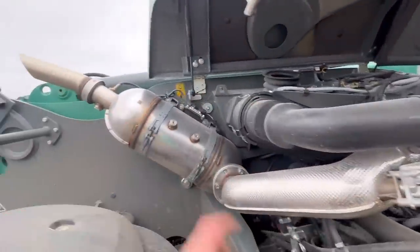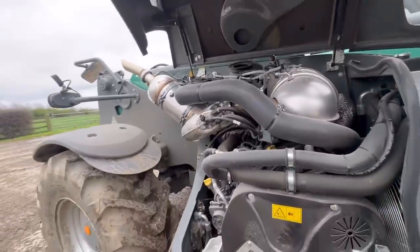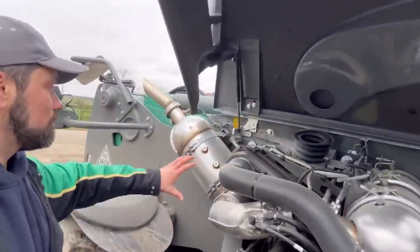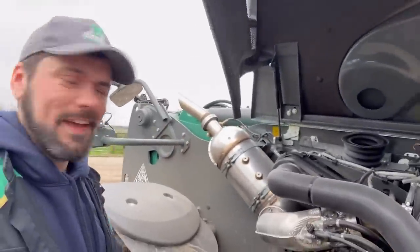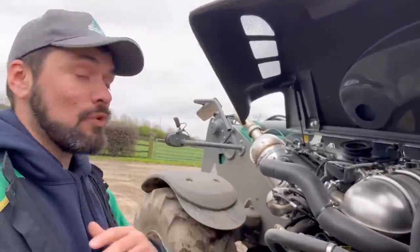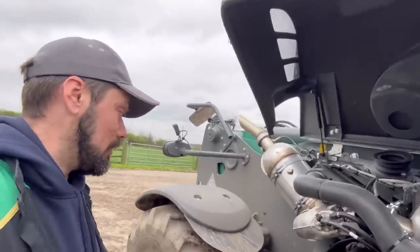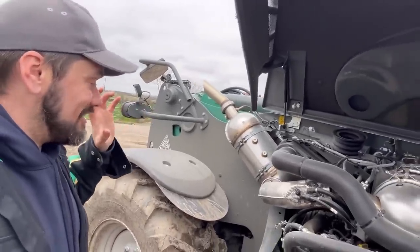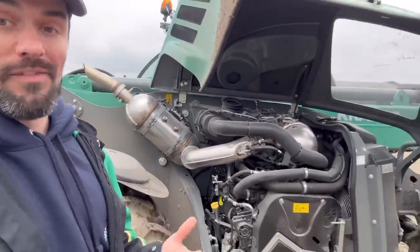It's got all this stuff at the top — the emissions control, the AdBlue bits that every new telehandler has to have these days. Our old JCB doesn't have all this. What do they call it? The exhaust cleaning filtration AdBlue system. Basically, because it's a pre-AdBlue model — it's like the tiers, isn't it? Tier 4, tier 5. I can't remember what tier we're on anymore, but I'm always in tears when I'm thinking about AdBlue. It's a Deutz engine, so it should be reliable from what I've heard.